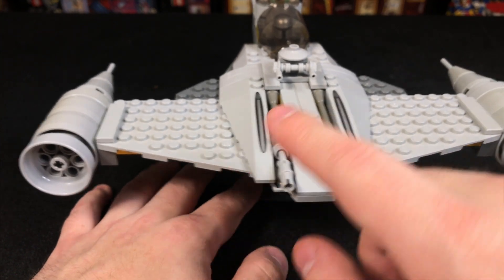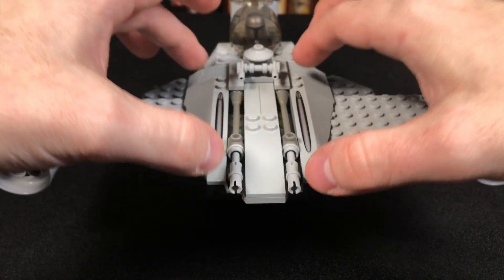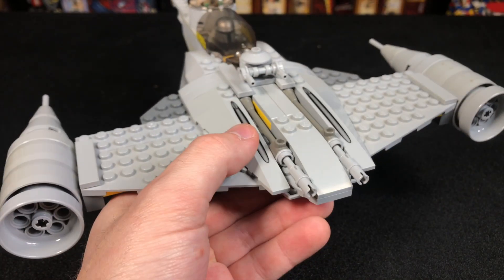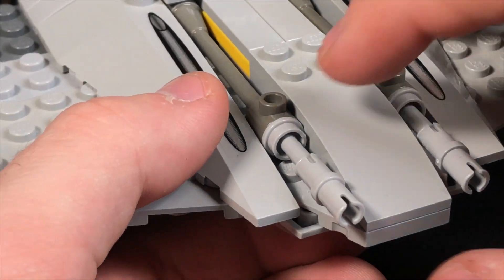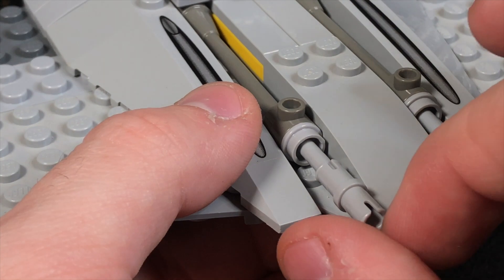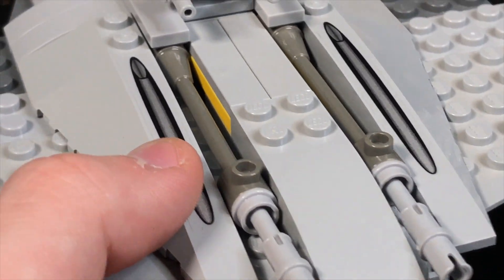When you come to the center part, go ahead and take these two long pieces and move them one stud to the side. Then I put these pole guns in here. I did a one-by-one stud with a hole in it, then a pole, and then a little Technic pin on each end to make the machine guns on the outside there.